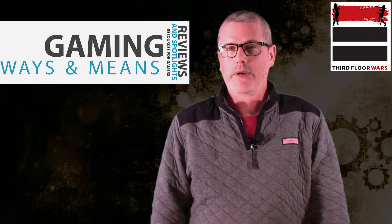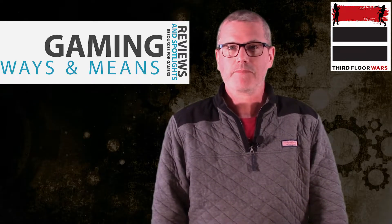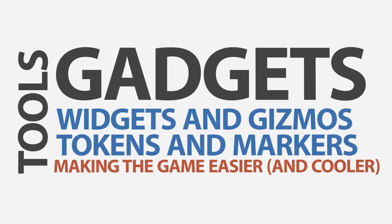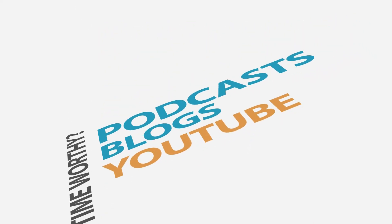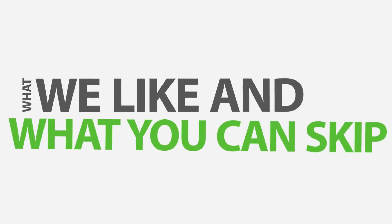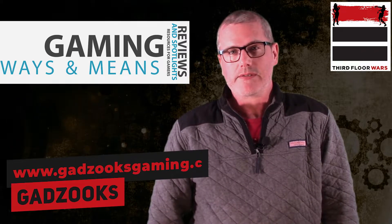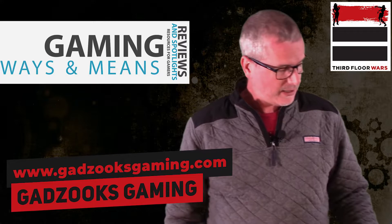Gadzook's Gaming just released some brand new terrain — tree sets — and they sent them here for us to take a look at. There are three bundles they have, and the first bundle is a set of four trees. Let's take a look at them.